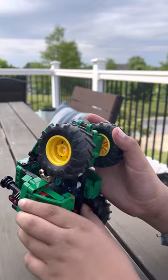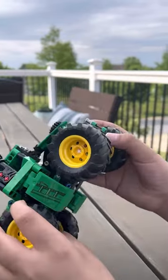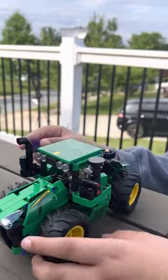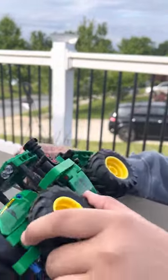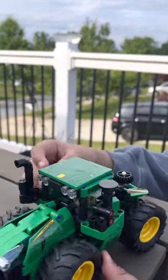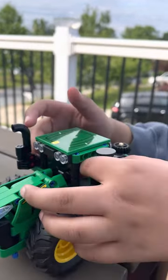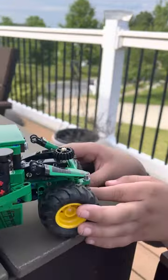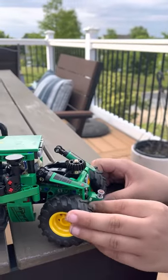Why does the driver always fall out? It's okay, it's not supposed to be attached. A YouTuber attached the driver. Alright, I'm gonna cut it.